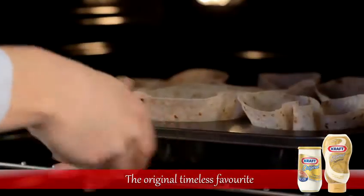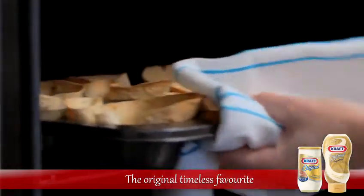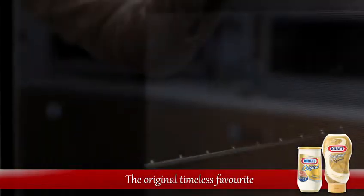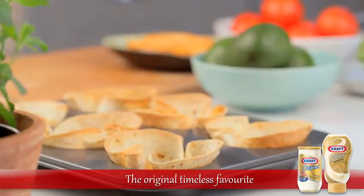Pop the muffin tray in the oven and bake the tortillas for 3 to 8 minutes. Keep an eye on the tortillas and remove them when they are golden. Set the tortillas aside and while you wait for them to cool, prepare your filling.